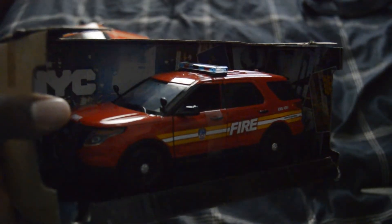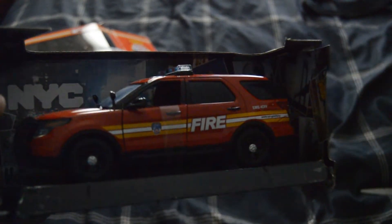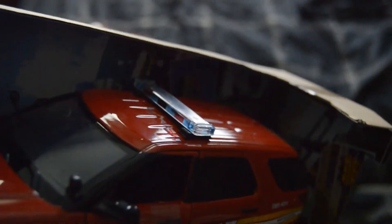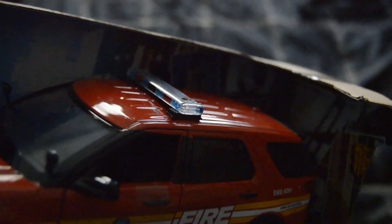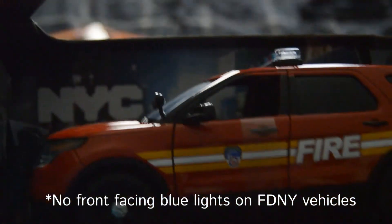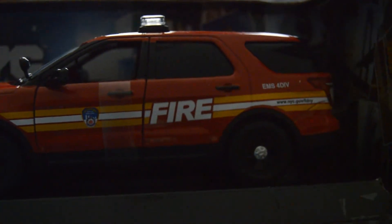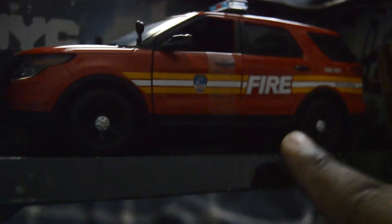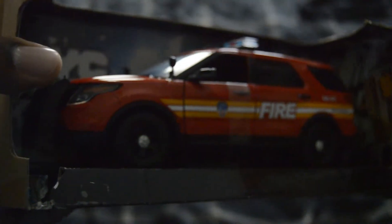So here it is — two things. One, the light bar has blue and red in it. Now FDNY rigs do not have any blue in their light bars — that's one thing. Another thing: this is the old livery, before 'FDNY' was on the door. This one says 'Fire,' so this is the old livery.